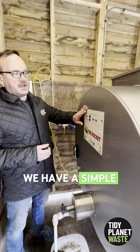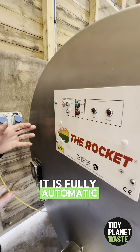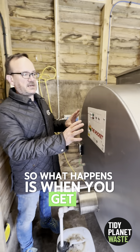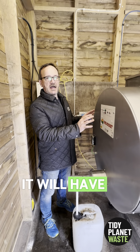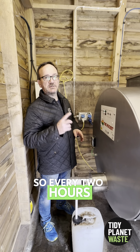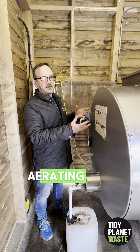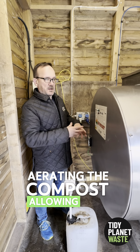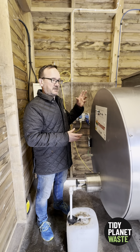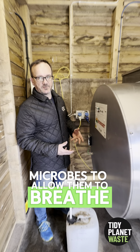We have a simple control panel on the end of the composter. It is fully automatic — when you get it out of the box it will have a setting of two hours, so every two hours the blades inside the machine will run for about two minutes, aerating the compost, allowing moisture and water vapour to extract, and allowing oxygen to get in so the microbes can breathe.